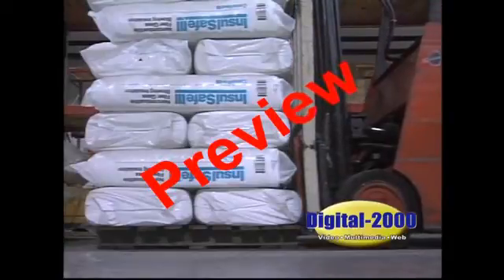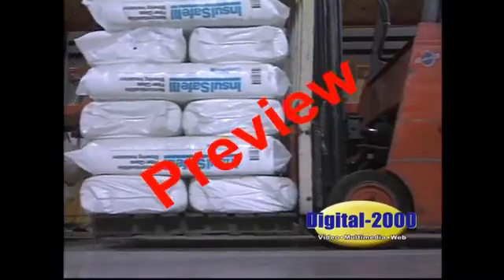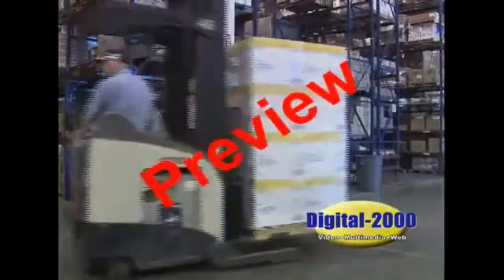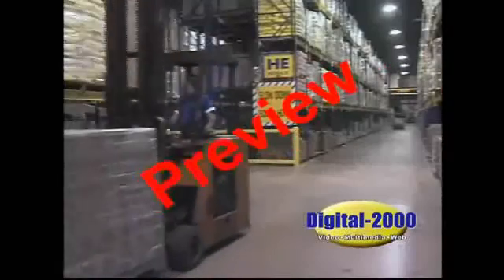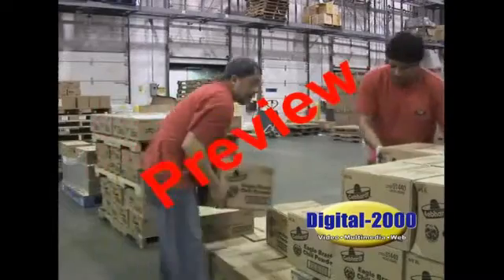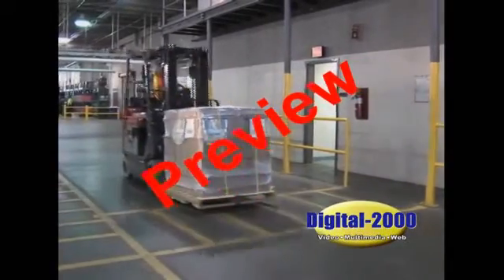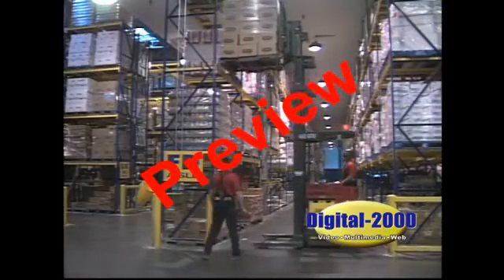When carrying a load, lift it about 4 to 6 inches off the floor and tilt the mast back slightly to stabilize the load. The load resting on the mast will prevent the load from moving or falling. If the load is high and blocks your vision, drive in reverse. While driving, keep your arms, head, and legs inside the vehicle. When driving around blind corners, honk your horn to let others know you're coming through. Never drive your forklift up to someone standing nearby. Use extra caution around pedestrians, as they may not be paying attention. It is your job to watch where you're driving and to anticipate the unexpected. Don't allow anyone to walk under raised loads.